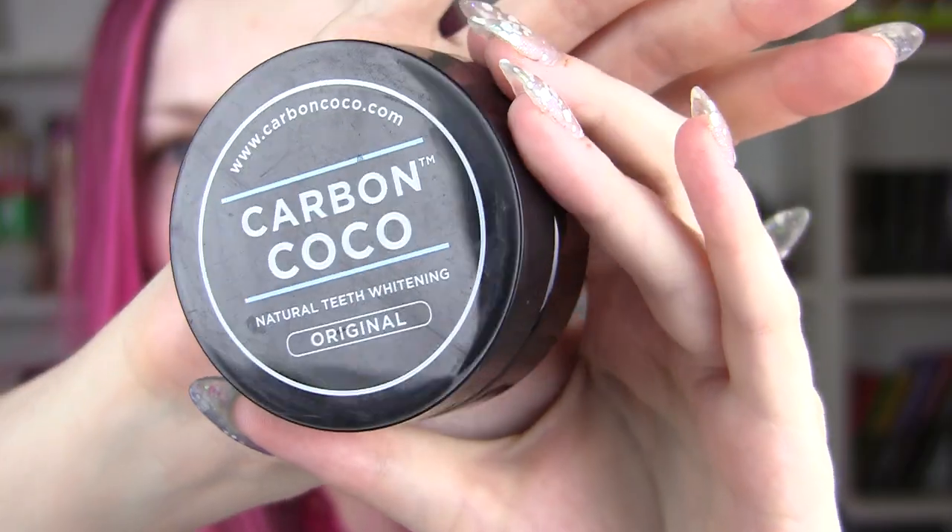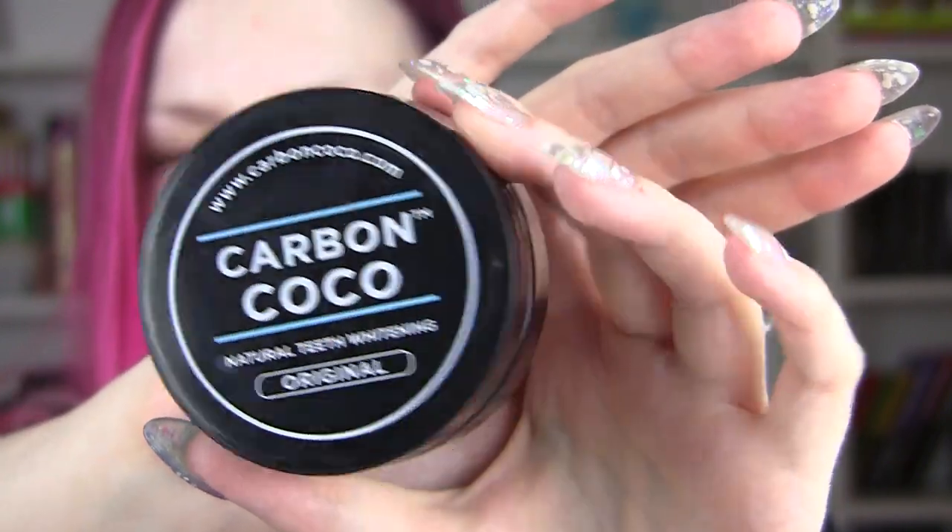This is something that's been all over the internet — not necessarily just this brand, but this idea of natural teeth whitening with activated charcoal powder. You've probably seen the pictures on Instagram of people with black teeth; it's meant to actually whiten your teeth. I got sent this by a company called Carbon Coco.